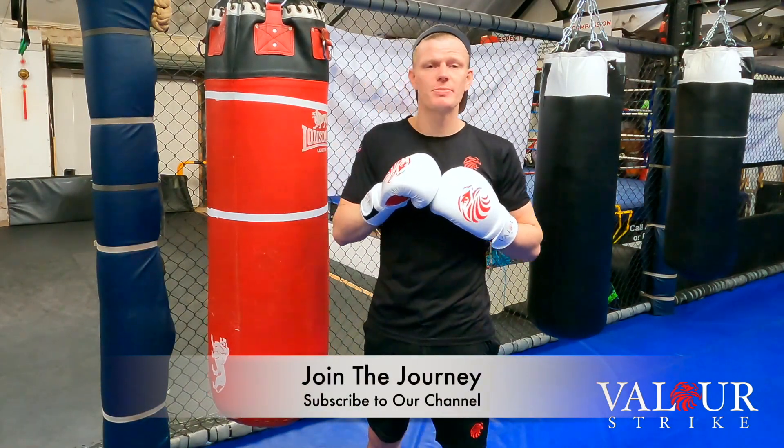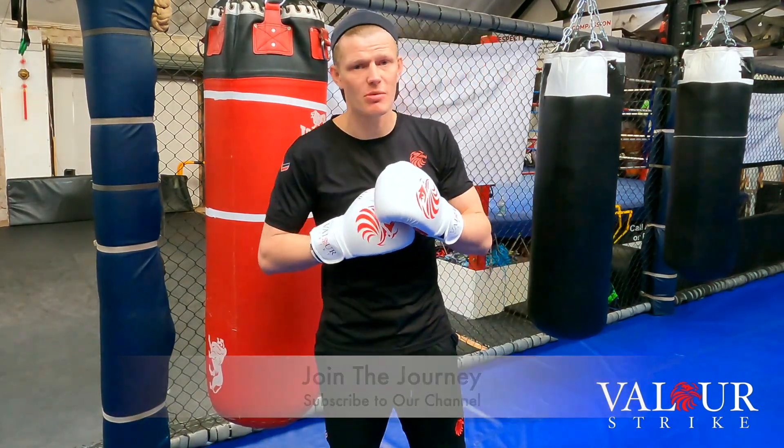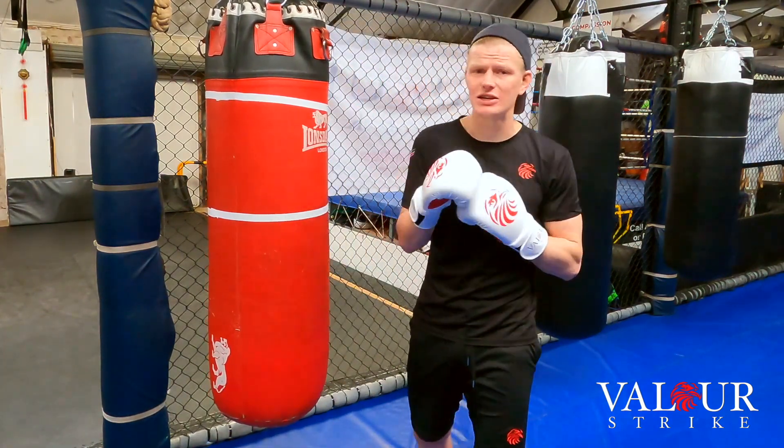Welcome back to our strike channel. My name is Robert Zavis and I'm an ISK British Kickboxing Champion, and today I'm going to show you how to throw that lead hook.